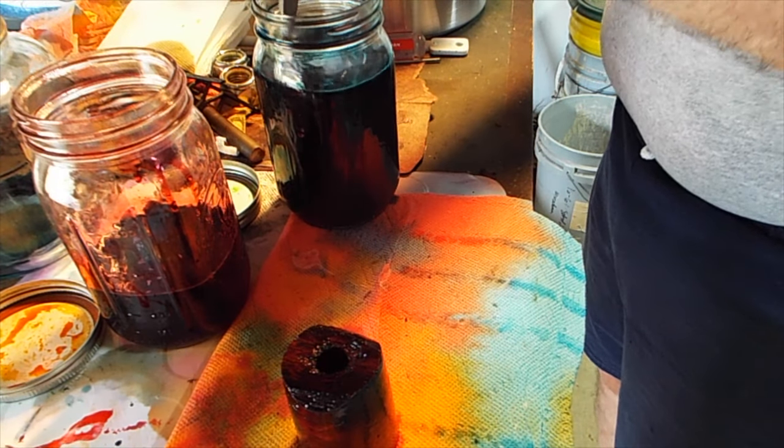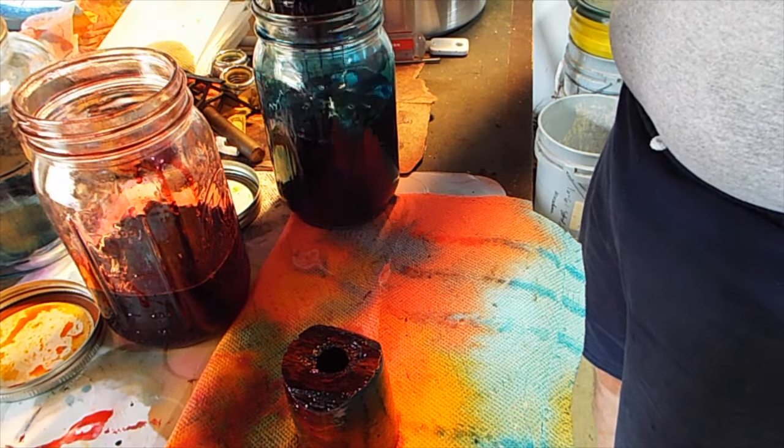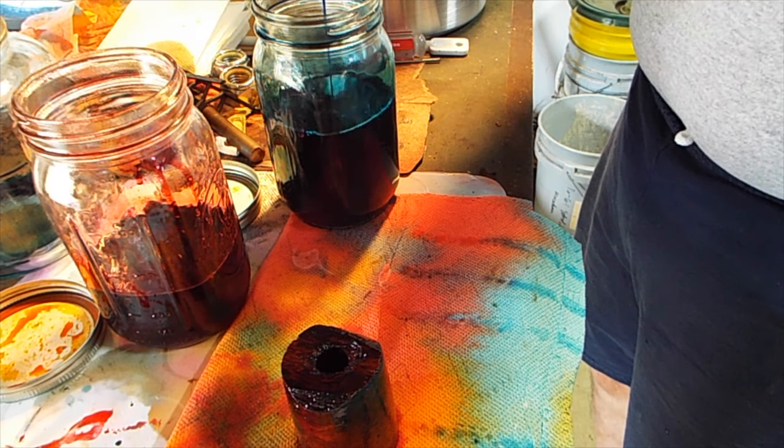Here I'm taking the originally red one out of the blue dye for the second time.